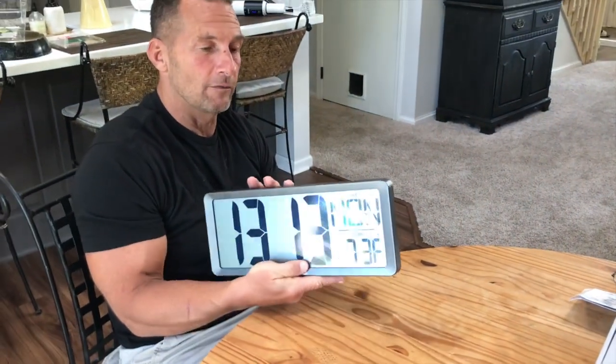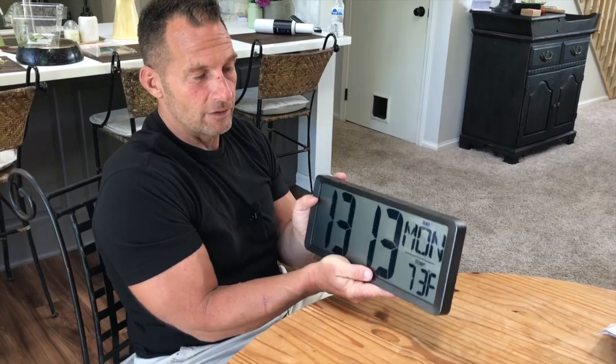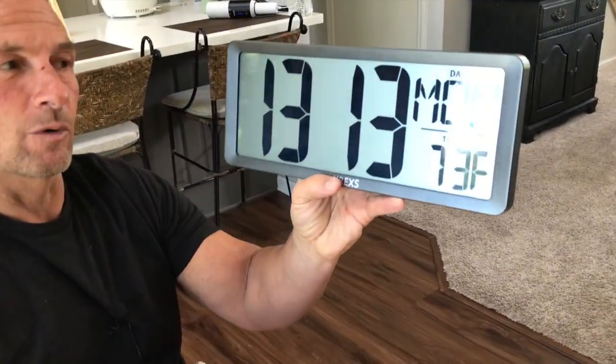It looks professional as well, so this is a really good one if you've got it in an office or a bedroom. I'm putting it in my gym, because I wanted something that was a little bigger for everybody working out there to be able to see it up there. And we're going to set some timers on here to work out with it.